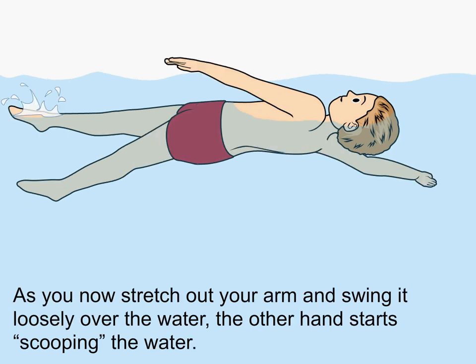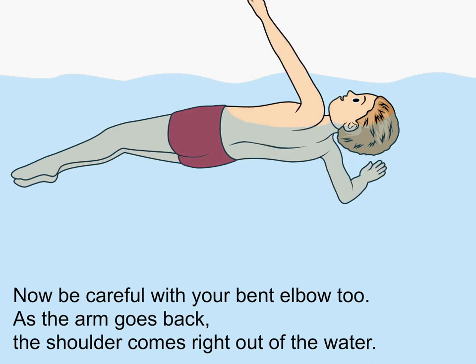Your hand comes out of the water with your thumb on top. As you now stretch out your arm and swing it loosely over the water, the other hand starts scooping the water. Now be careful with your bent elbow too. As the arm goes back, the shoulders come right out of the water.